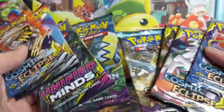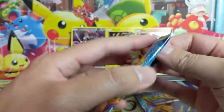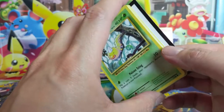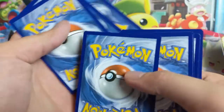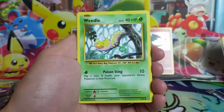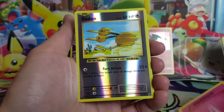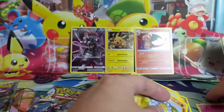We have 10 packs altogether. We'll do Evolutions, then Guardians Rising, Unified Minds, Cosmic Eclipse. Starting with the XY Evolutions — it feels like some of the more recent products have stopped shipping the XY stuff, and I think it detracts from the value of the product. Let's see if we can get something good. Doduo, Staryu, Onix, Energy, another Doduo as a reverse. And we got a Mewtwo — not terrible.